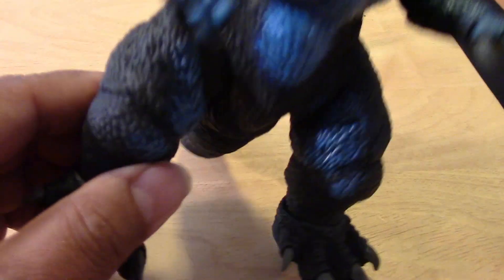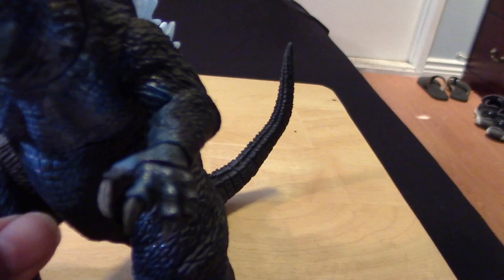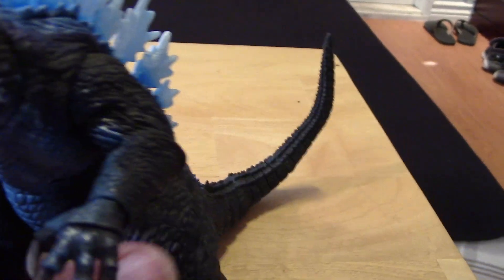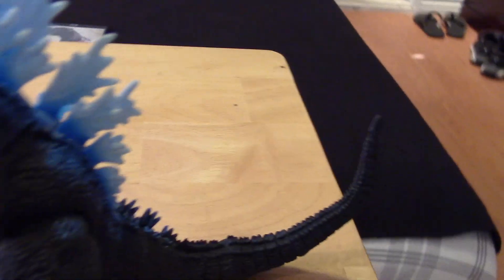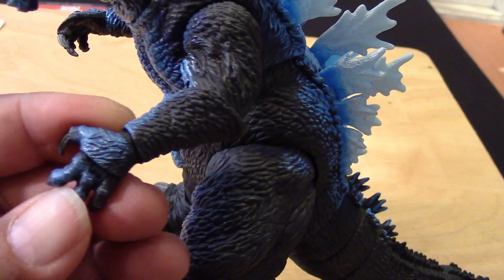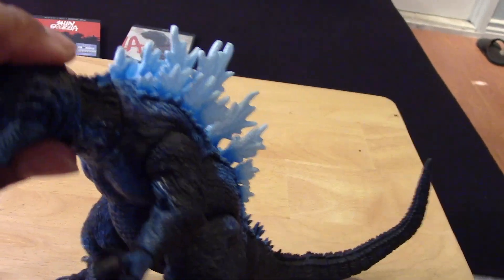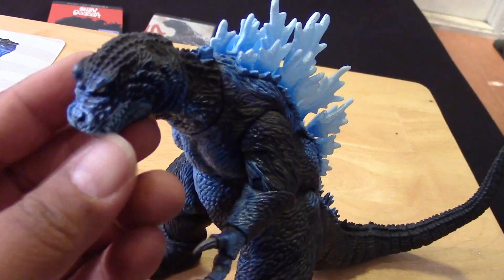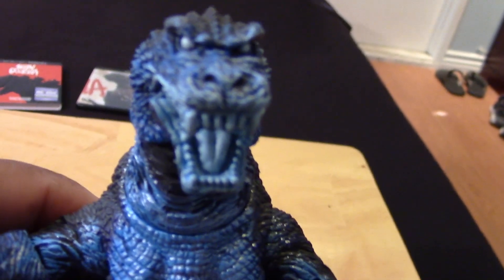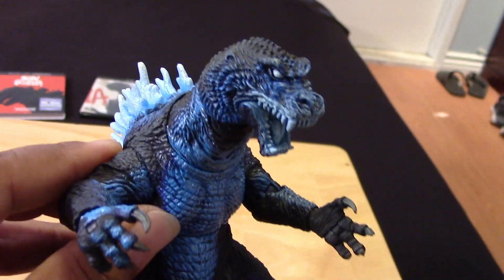There's rotation at the feet, the knees, the upper legs, elbows, wrists, and the hands open and close. Really great articulation, which we can expect from NECA figures. The neck moves, the mouth opens and closes — let me give you guys a good look at the face and the crazy paint scheme with the atomic effect.